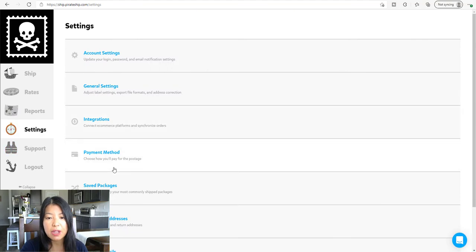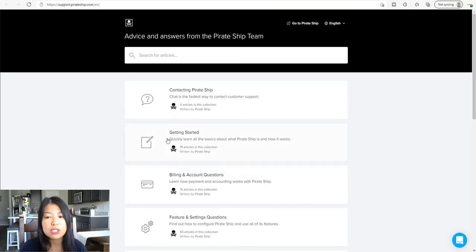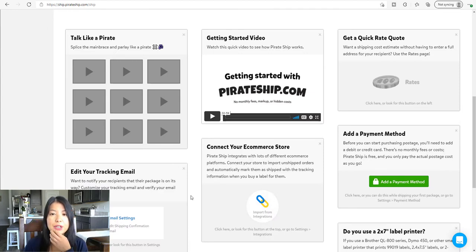The next section is settings where you can put in your information, your address, and save packages. If there's a particular customer that buys from you, or if you're shipping to family or friends, the address is just defaulted in there once you save it. And if you have any other platform, you can try to see if it integrates with that platform. They also have a support system, so if you have any questions, you're not alone. That's everything you need to know about Pirate Ship.